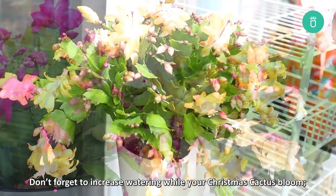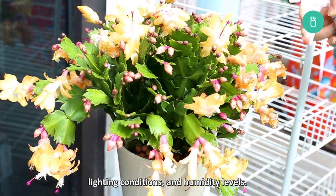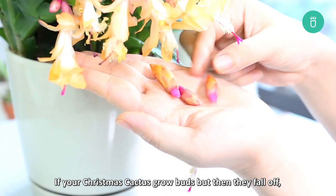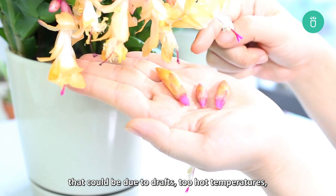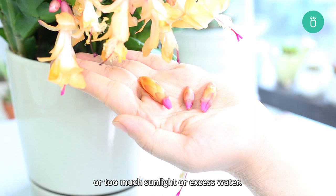Don't forget to increase watering while your Christmas cactus blooms. The amount will depend on temperature, lighting conditions, and humidity levels. If your Christmas cactus grows buds but then they fall off, that could be due to drafts, too hot temperatures, too much sunlight, or excess water.